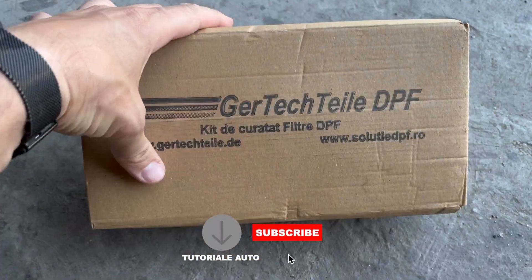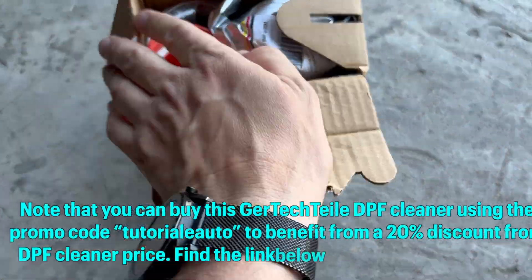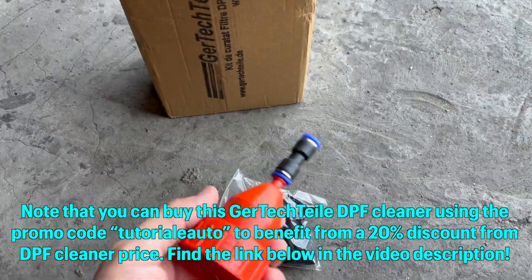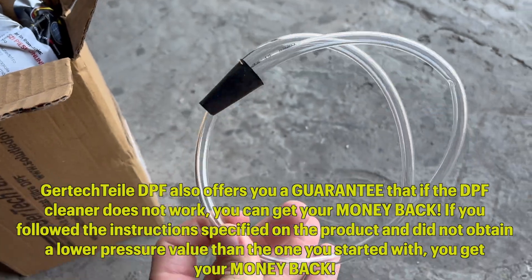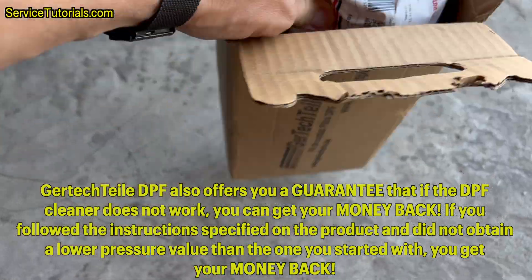Note that you can buy this Gertectile DPF Cleaner using the promo code TUTORIALAUTO to benefit from a 20% discount from the DPF Cleaner price. Find the link below in the video description. Gertectile DPF also offers a guarantee that if the DPF Cleaner does not work, you can get your money back.